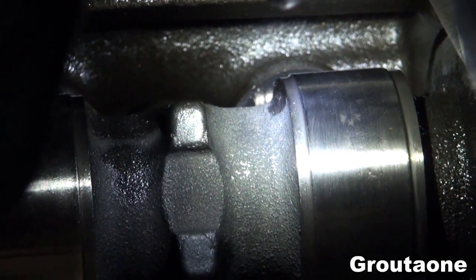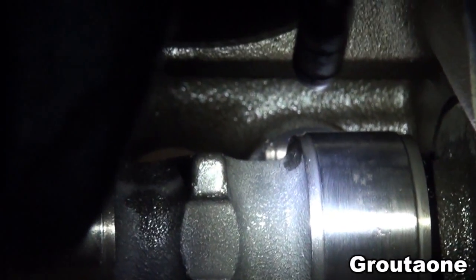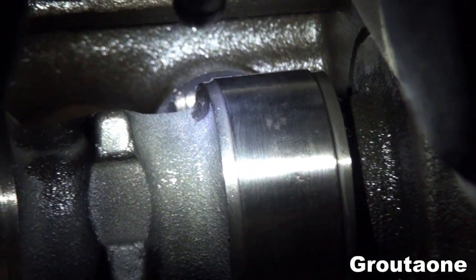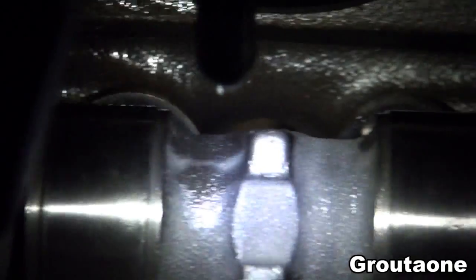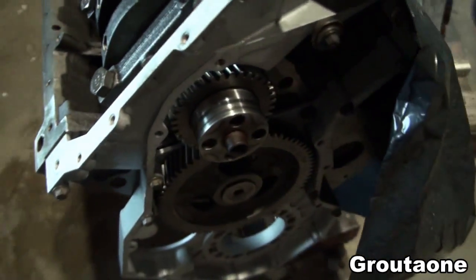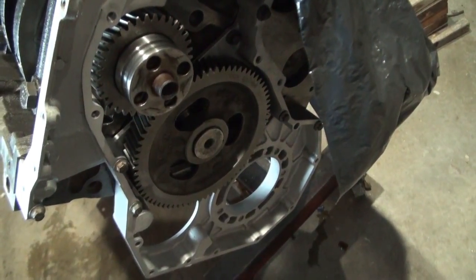I'm not sure if I'm doing a very good job explaining that, but I think the visual probably does a better job than just me trying to explain it. Anyways, short video guys on why these tappets turn in the engine as it's running.